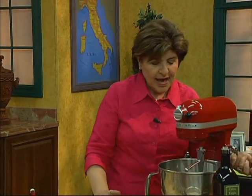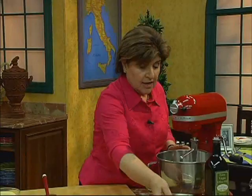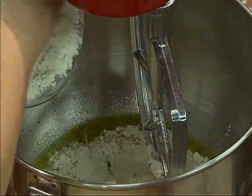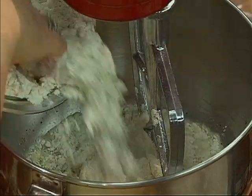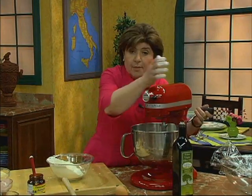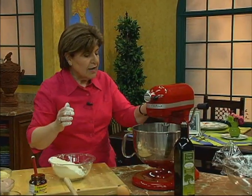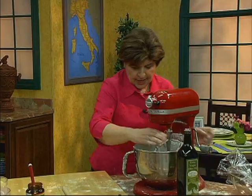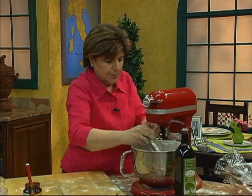Now that we have that all mixed up, we can begin to add our flour. We've got about 4 cups. I'm going to add it a little bit at a time, because I want to create a dough that is not too sticky but not too hard. If you're doing this in a mixer, do this a little bit at a time. I think I can take that out now and knead it on my board.